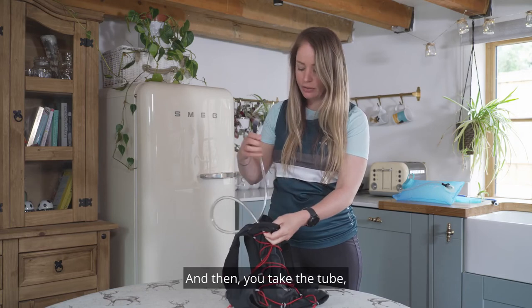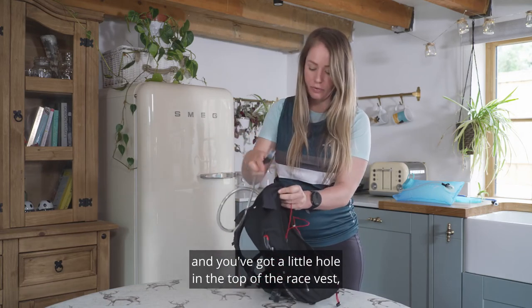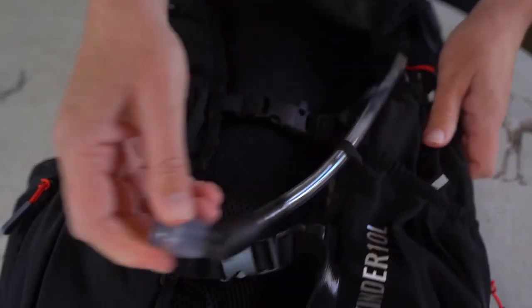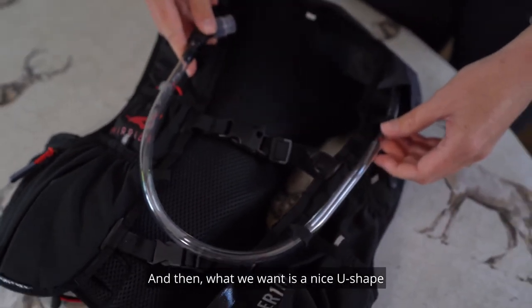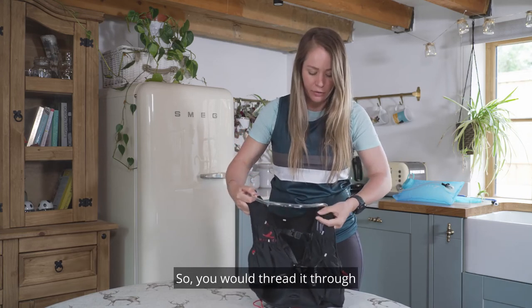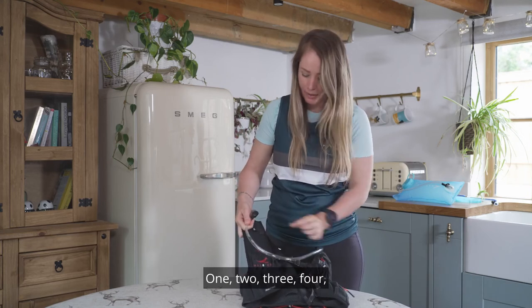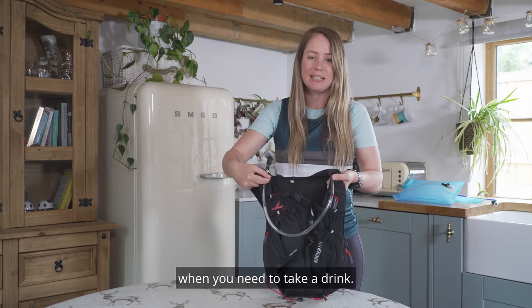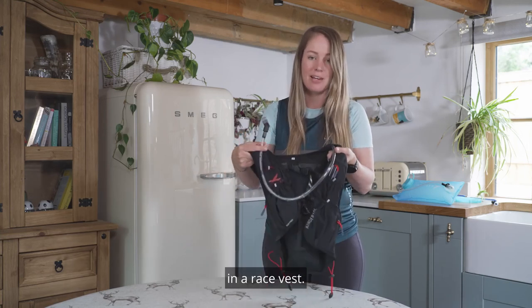Then you take the tube and there's a little hole in the top of the race vest where you thread it through to the front, so it comes over your shoulder. What we want is a nice U-shape in the front of the pack, so you thread it through the small elastic toggles — one, two, three, four — and then it comes up to the top, nice and close to your mouth when you need to take a drink. And that's the correct way of setting up the bladder in a race vest.